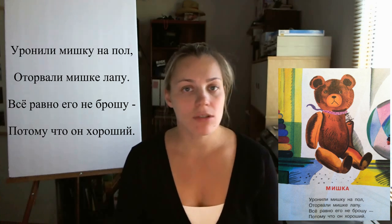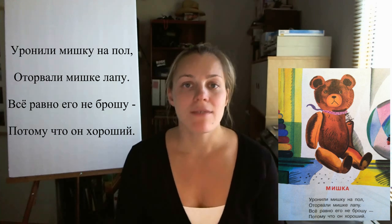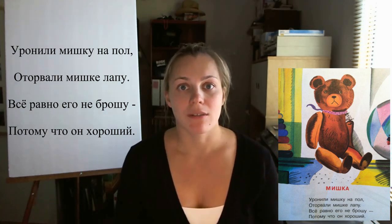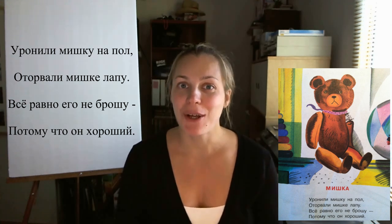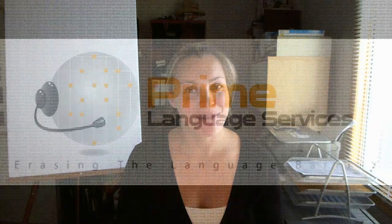Уронили Мишку на пол. Оторвали Мишке лапу. Всё равно его не брошу. Потому что он хороший. I hope this poem will be helpful to you or the kids. Stay tuned, we'll have more videos coming. Thank you for watching. Пока!